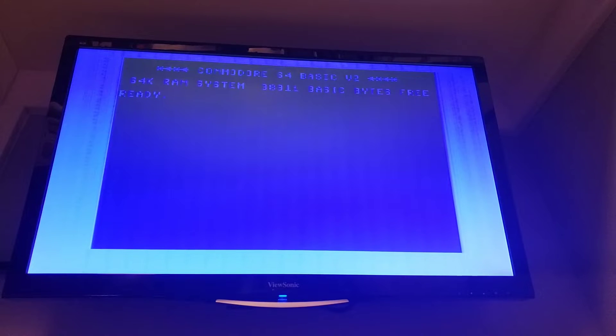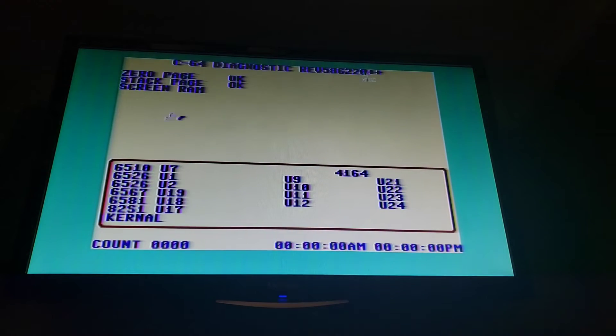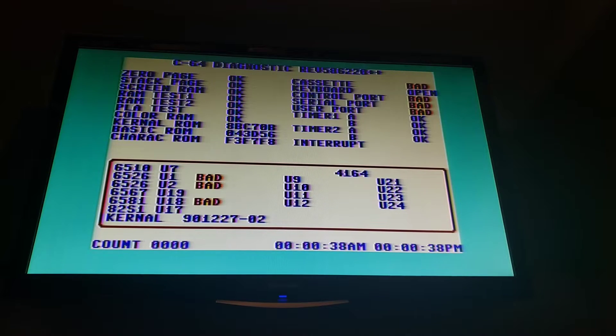So let's go ahead and throw the Diag cartridge on here. I have it on dead test, but I like the Diag test better because it's not dead. The dead test will help you with flashing the screen when there's ROM issues. The Diag cartridge is more extensive. I don't have the harness hooked up, so we'll see some bad chips specifically — U1, 2, and 18. We don't have a SID in there so we're not going to get any sound, but everything looks like it's good.